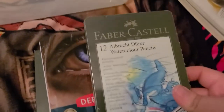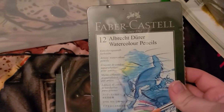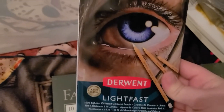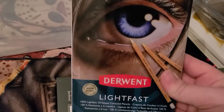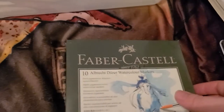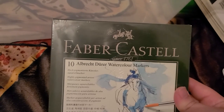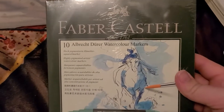Oh my gosh, these I got for Christmas last year. Look at these — Faber-Castell Albrecht Dürer, however you say it, these are super fancy watercolor pencils, and Derwent Lightfast. Oh my gosh, and more Albrecht Dürer watercolor markers!